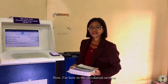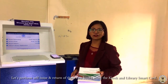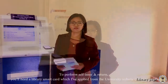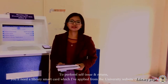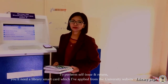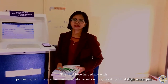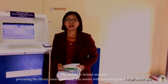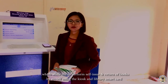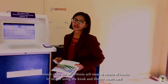Now I'm here in the circulation section. Let's perform self-issue and return of these two books using the kiosk and my library smart card. To perform issue and return, you need a library smart card, which I have applied for online from the university website. The staff helped me with procuring the smart card and generating the 4-digit secret PIN, which allows me to issue and return books by myself using the kiosk.